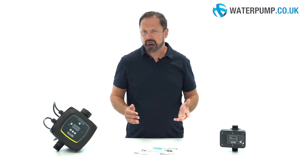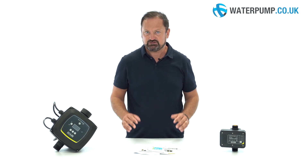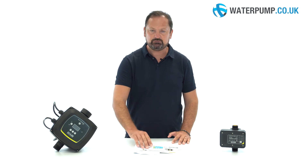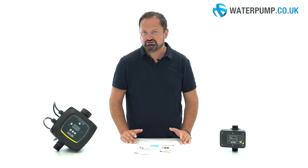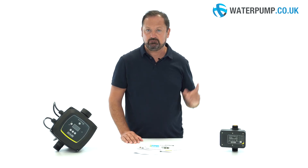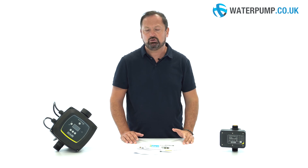Not sure what the power of your pump is? On our site, you will find all the information you need on each product page. Inside the product box, you will of course find a manual with tips and tricks to make the most of these products. For more information, questions, or to purchase these products, visit our website at www.waterpump.co.uk.